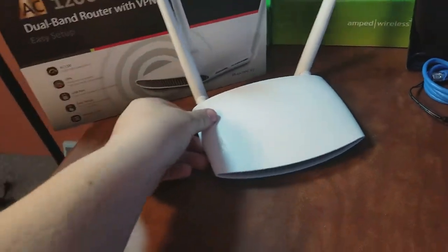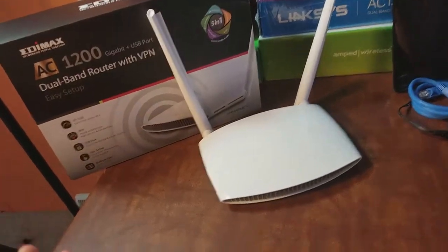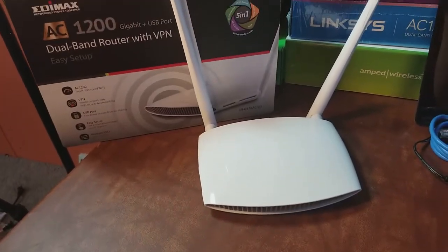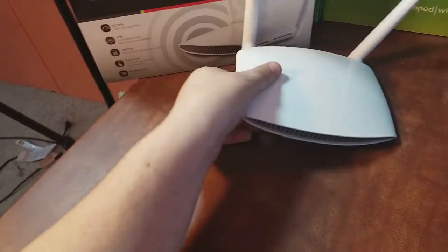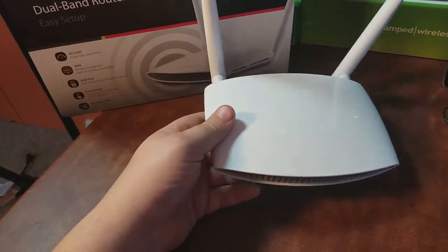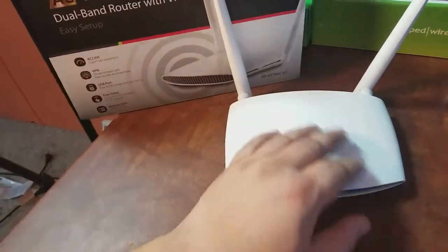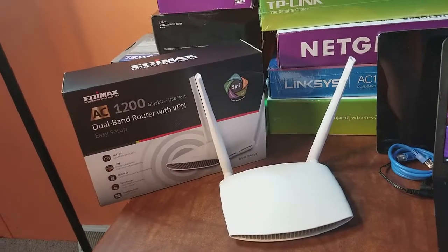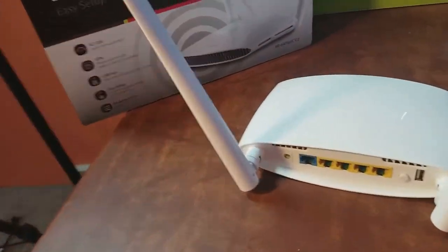We're going to plug everything in, plug it into the computer, get everything set up and get it online and functioning. There's also going to be a trick — if you have a previous router that was working and you bought this and can't seem to get online, we're going to cover something called MAC spoofing. Let's get into it — I always like to start with plugging in my modem.